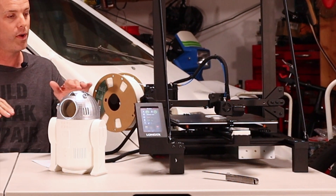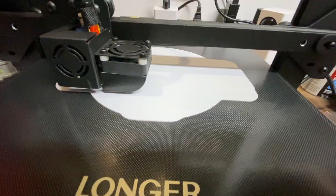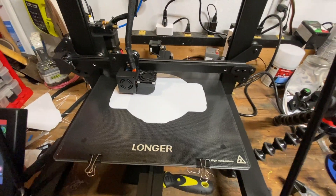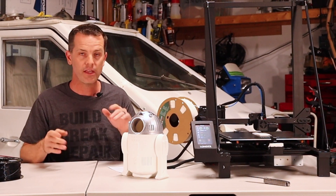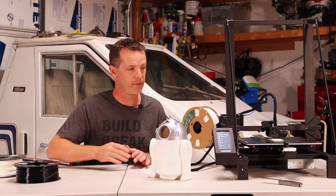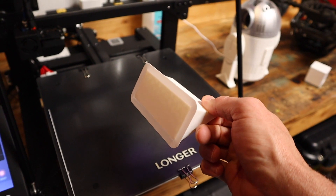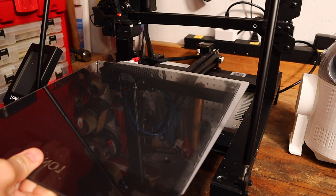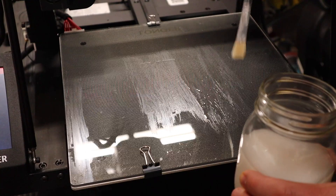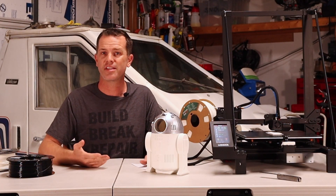Another neat feature is the print bed — it's a two-sided glass bed. The side I'm currently printing on has a textured structure with little pores in it. When the bed is hot, about 60 degrees Celsius, PLA sticks to it really well. I have not had to use any glue or tape. When the bed cools it releases, so your print lifts right off. The other side is flat glass, which I've been using for ABS.